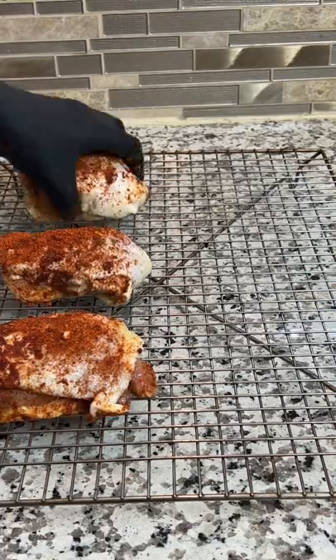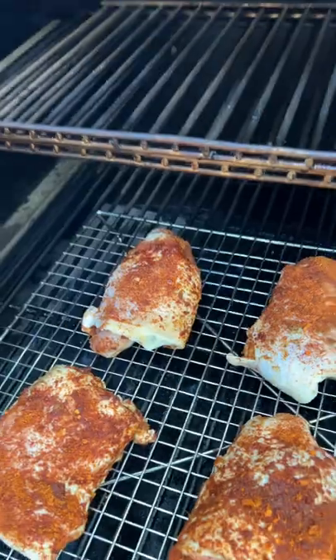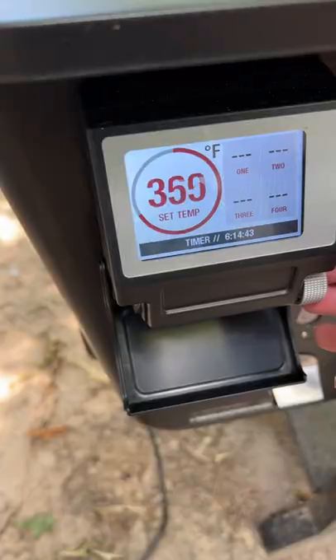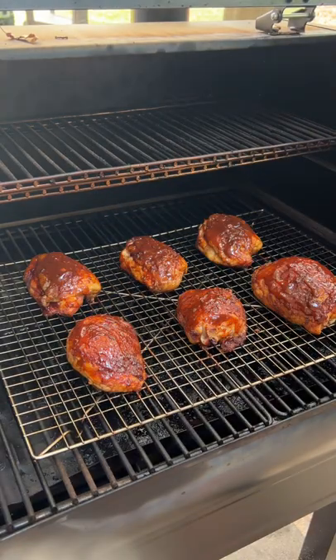Lay your chicken out on a jerky tray, then they're headed to the smoker at 250 degrees. Let them smoke for about an hour, then kick up the temp in your smoker to 375 degrees and coat them in your favorite barbecue sauce.